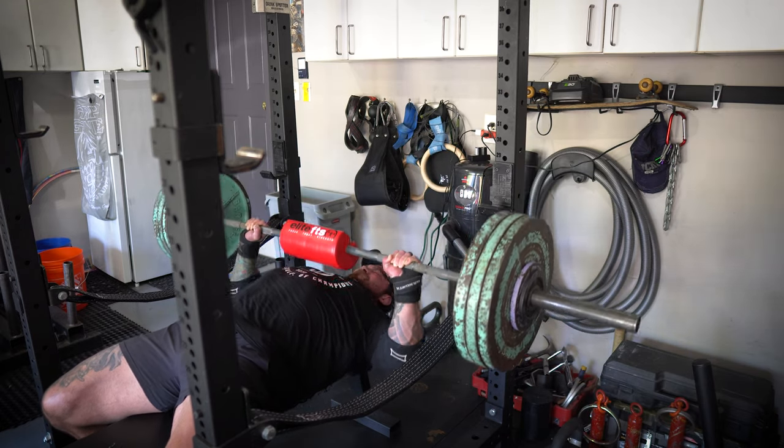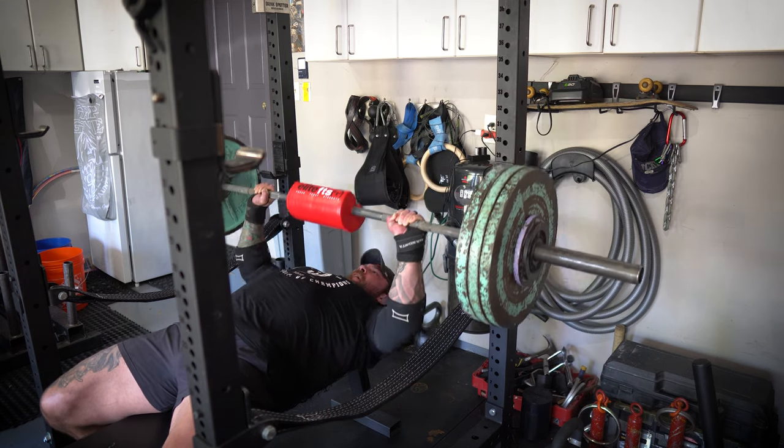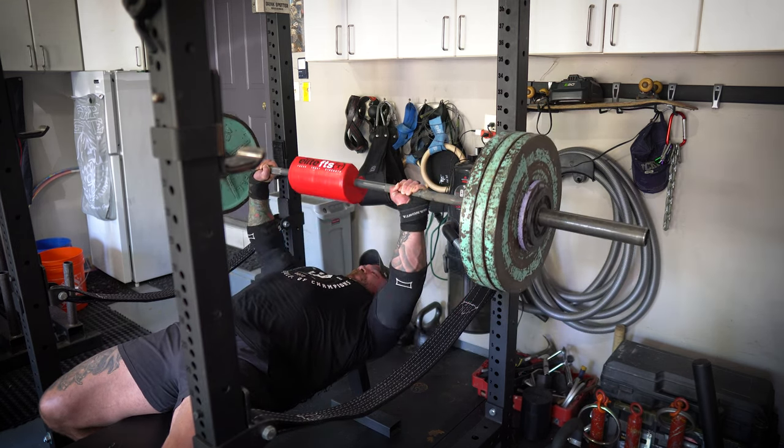Now I'm gonna do some slight incline alternating dumbbell presses for a unilateral press variation, which I've really been enjoying. Hopefully I'll be able to push a good amount of weight on those, and we'll probably do three solid sets of eight to ten per arm.